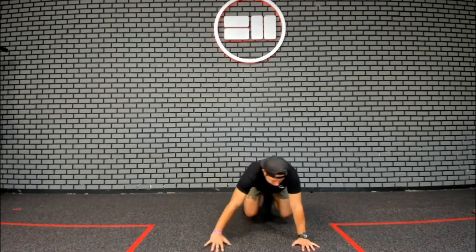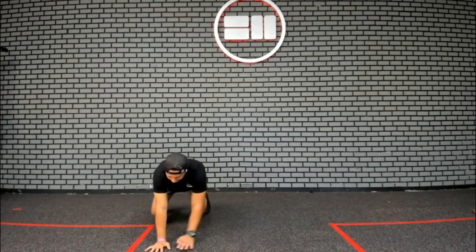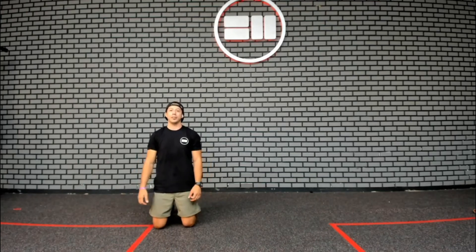If you're tight on space, just work with what you got — bring it back. During that motion, make sure that back stays flat and knees stay close to the ground. That's the lateral bear crawl.